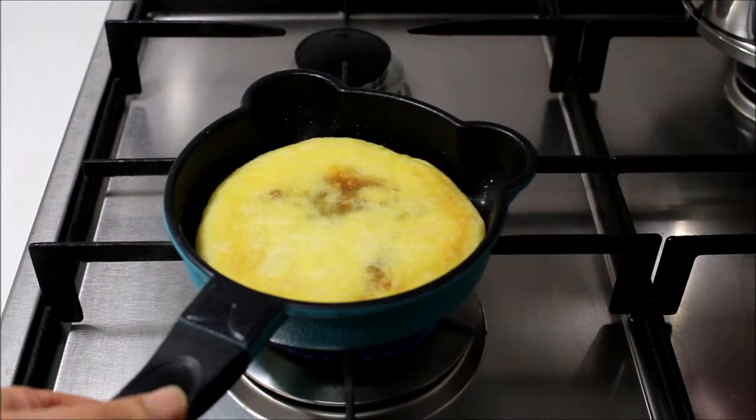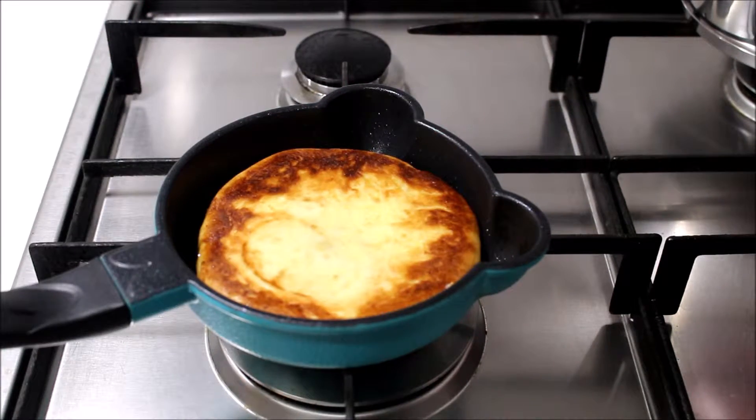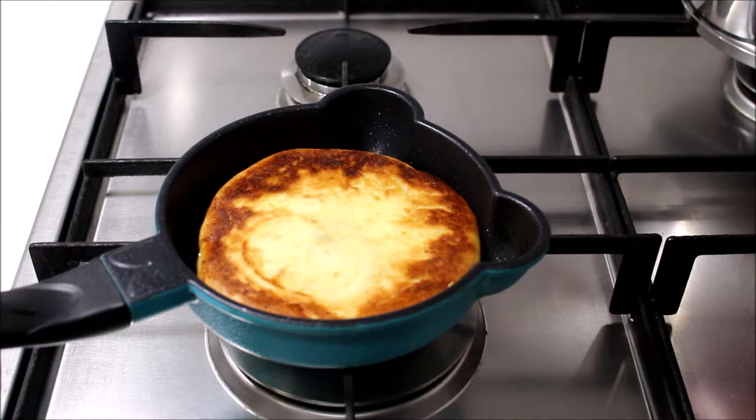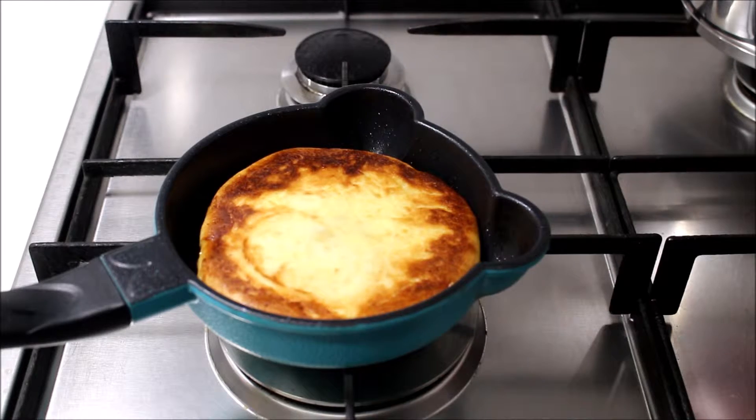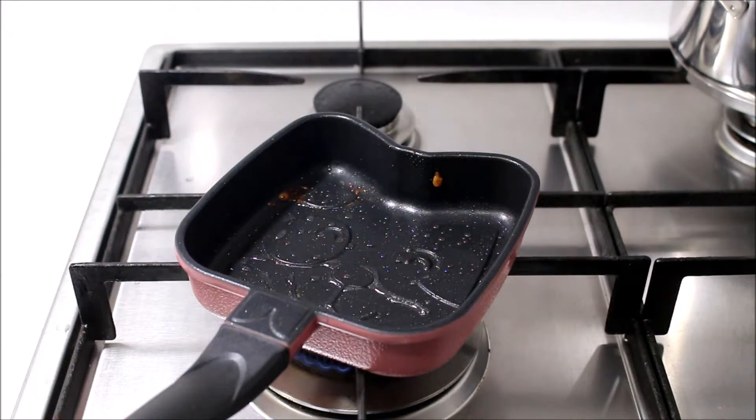Now we have the filling of the bag to the bottom. Let's make a mess of the bag type. Now we're going to make it a little bit nice. In the bag, we're going to make the other bag, make it a bit better. You're going to make it a lot better.